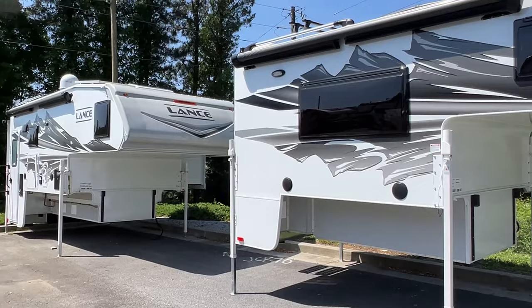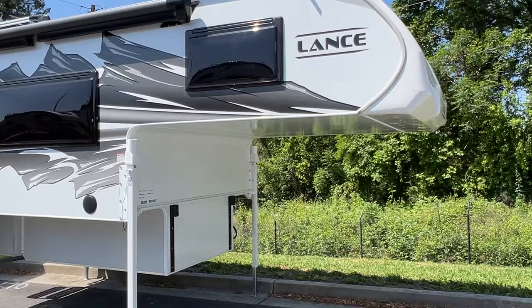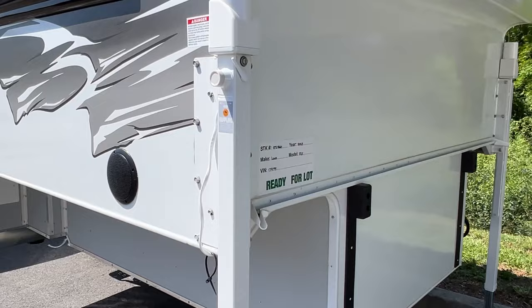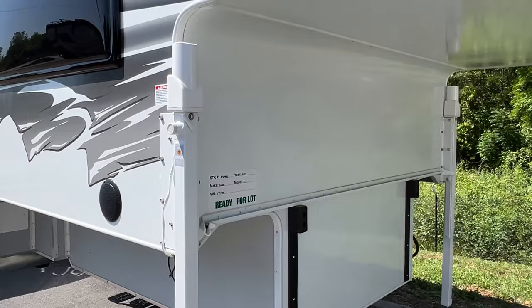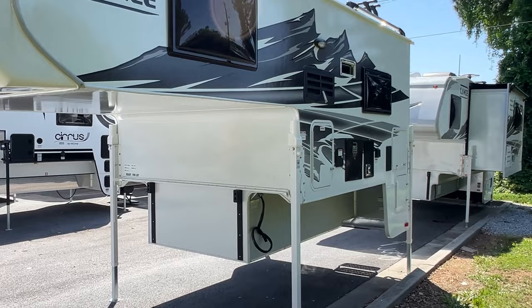I like the graphics on there, kind of matches with the same as that 1172 back there. It's got a nice front cap on it. It's got Happy Jacks on here — these are 4220s — and there's no swing out brackets on there, but most people that buy an 825 are probably not going to need swing out brackets. But you never know. Might have a short bed dually with a Ram mega cab or something. It'd fit on there quite nicely.